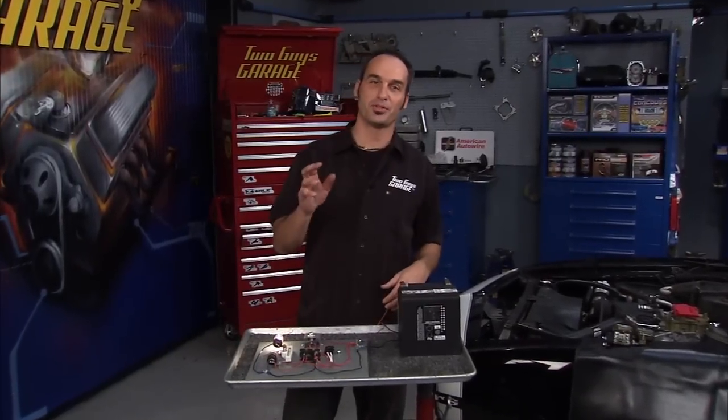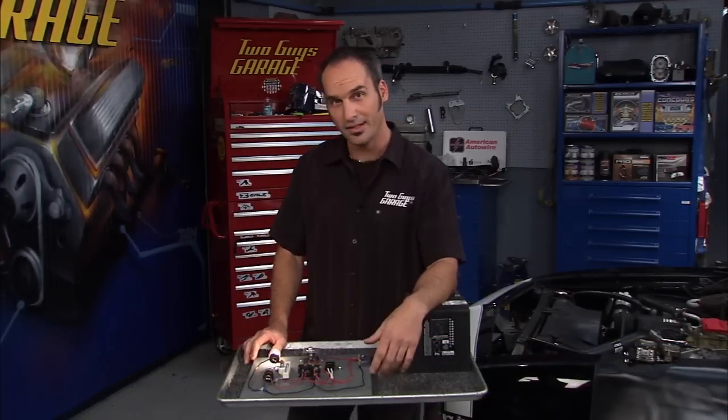Hey, welcome back, and welcome to Circuits 101. Now, if you just got a little queasy feeling in your stomach, that's okay, I did too. I'm not a big wiring fan, but it's kind of like vegetables — you chew on them slowly, eventually you'll get them down.